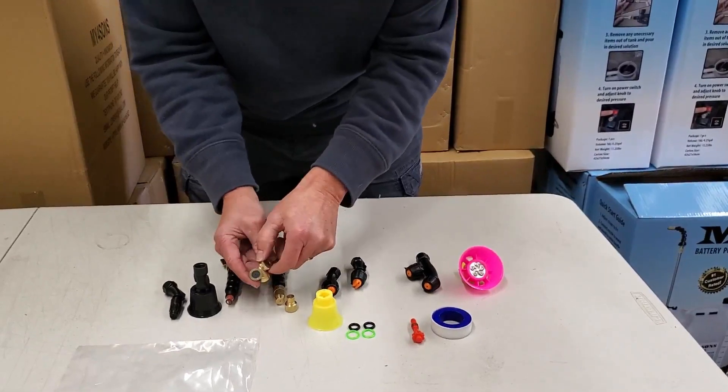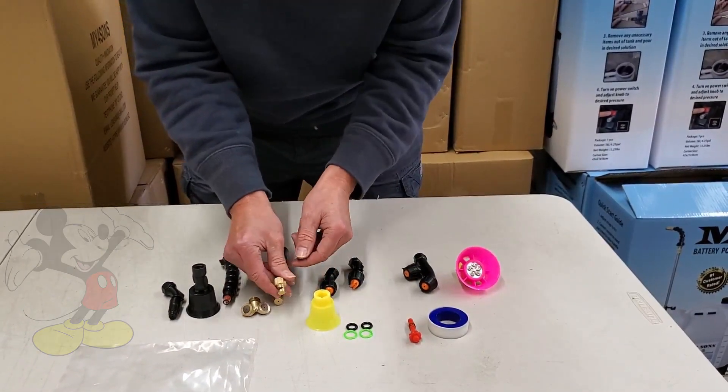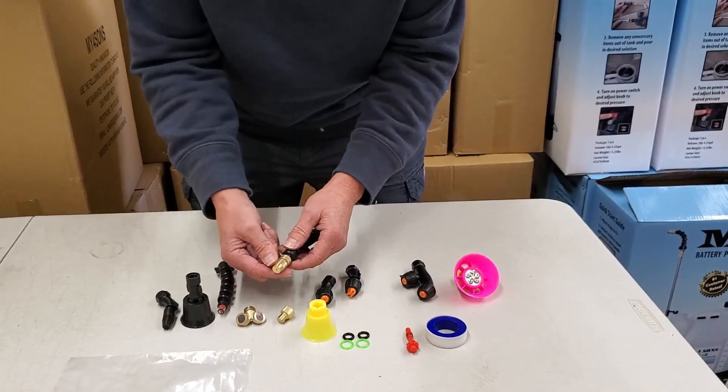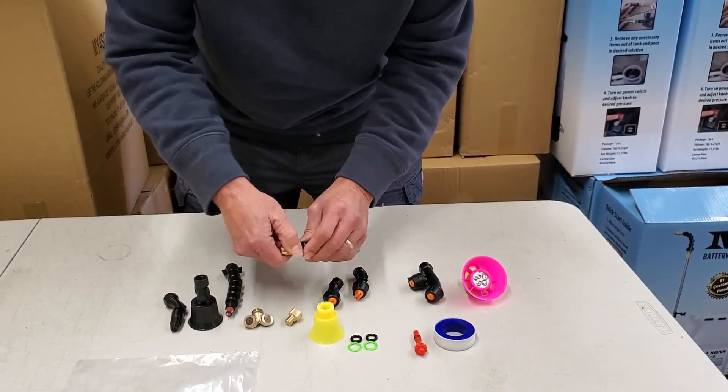We also have what we call the Mickey Mouse double cone brass, and then we have a fan brass — that's a 90-degree fan tip. And then this is the all-purpose adjustable brass that screws onto the end of the Flexi.